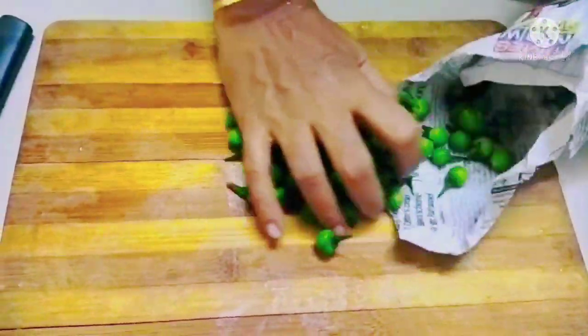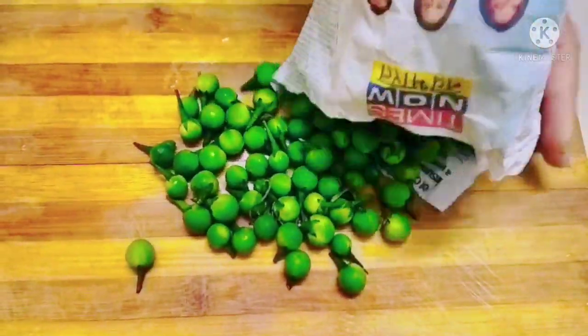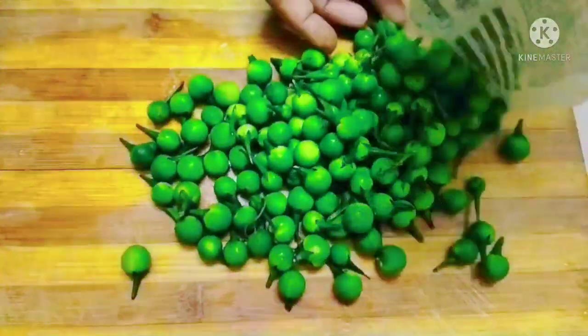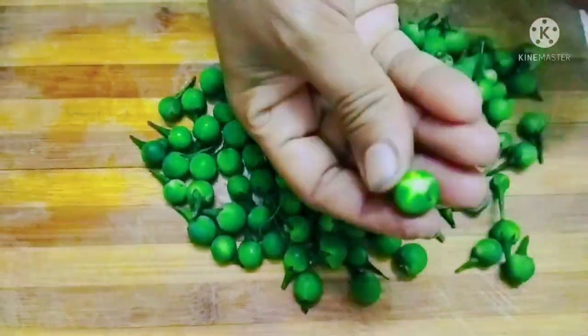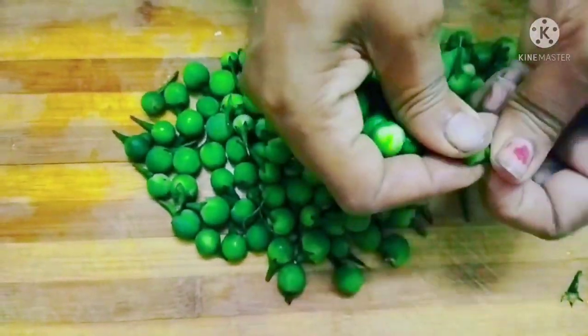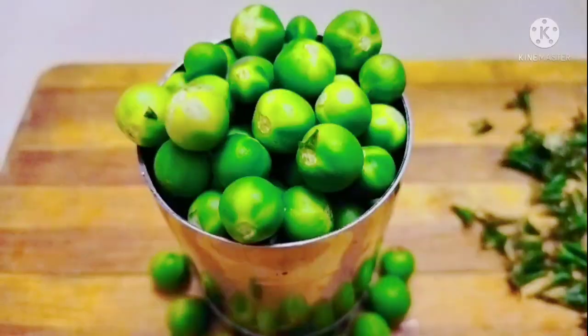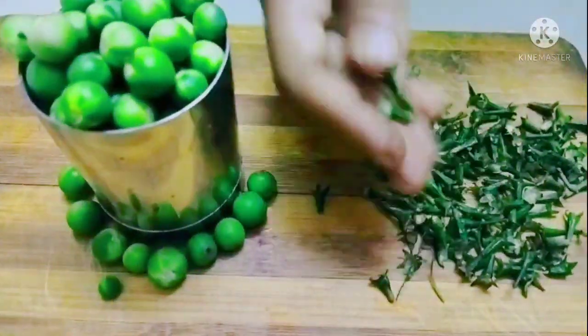Turkey berry looks small but it has amazing medicinal values. It contains more vitamin B and C. 100 grams of turkey berry contains 22.5 milligrams of iron, 390 milligrams of calcium, and 180 milligrams of phosphorus.